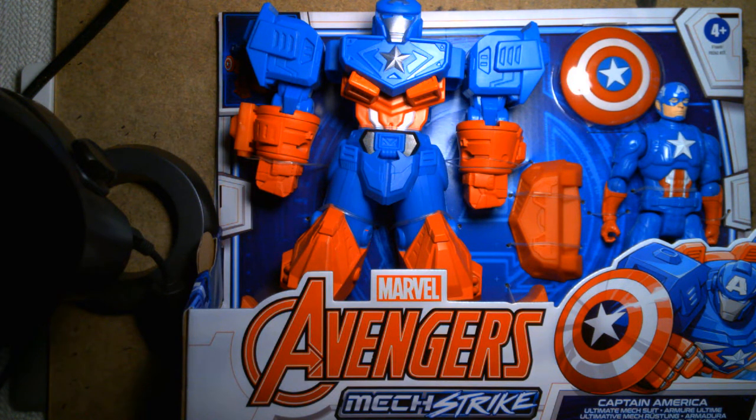Welcome back, it's me Lou, and for today's action figure review and unboxing we're going to take a look at the Marvel Avengers Mechstrike Captain America. This is a new product by Hasbro, and if you remember last week I reviewed the standalone Mechstrike Captain America figure, but what sets this one apart is that it